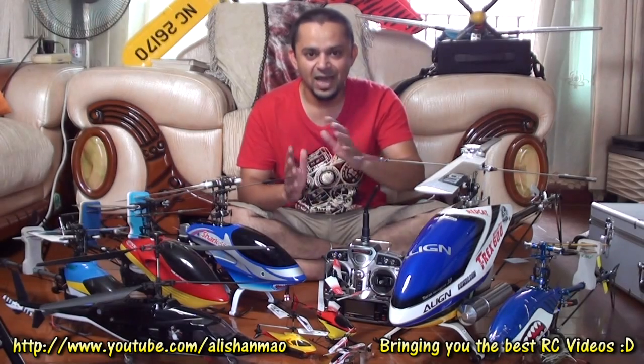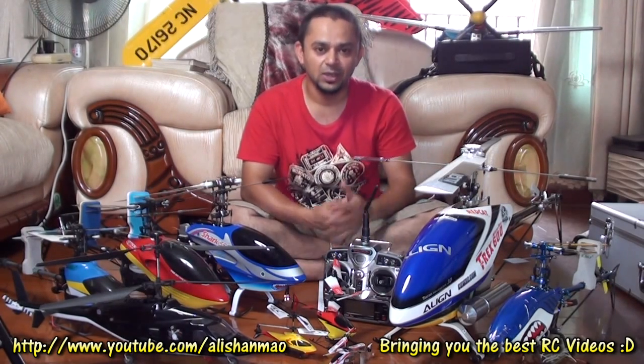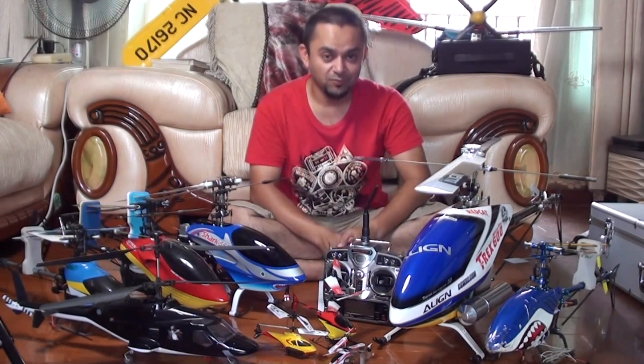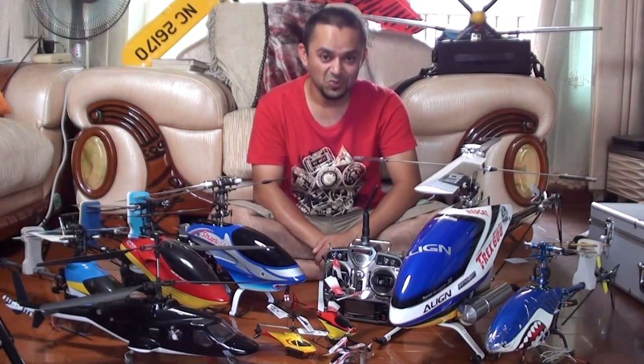Basically, I will share my experience on how to move from electric to nitro helicopters after you have got some skills. Stay tuned — the videos are coming very, very soon your way. Thank you.